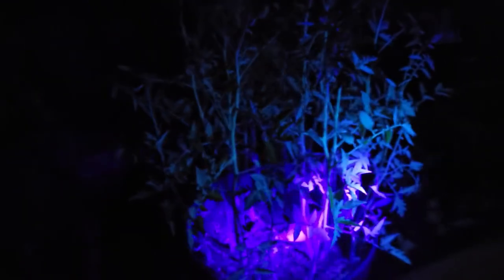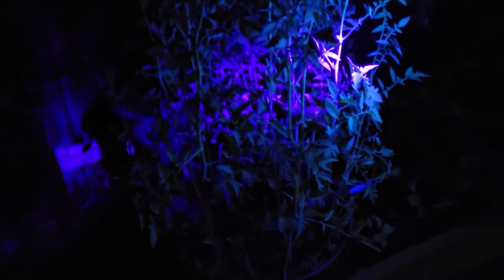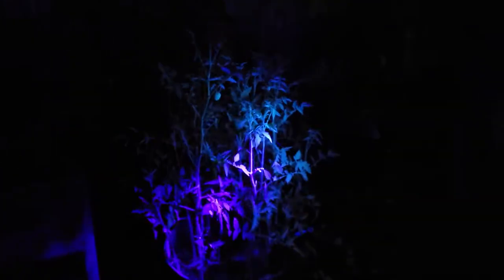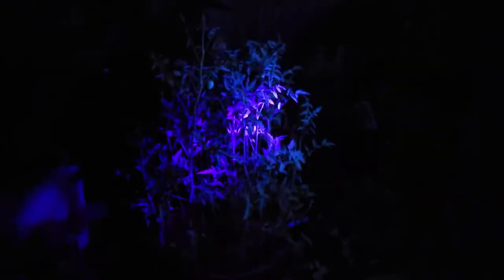We're going to start here on this tomato plant. Again, we are looking for anything that glows. I don't see anything on this plant, which is actually a good thing. Okay, let's move on.